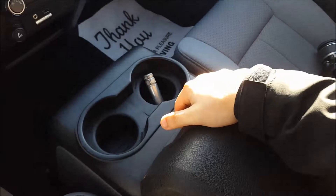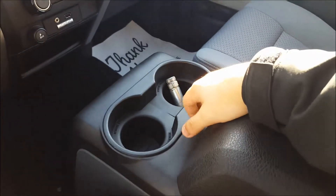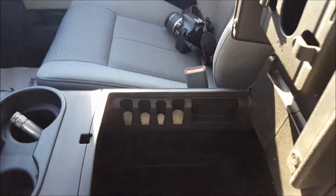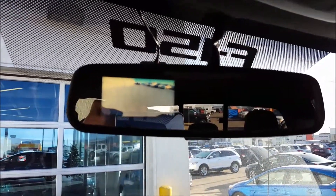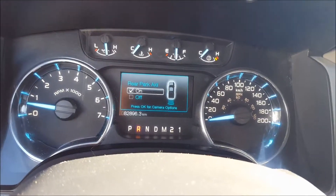Center console in this truck — not too many XLTs come with the center console, they usually come with the bench seat. Two cup holders there — these do remove if you need a bigger cup. Center console with just some storage in there, and a nice little handy coin holder on the side. Up above, you have an auto-dimming rearview mirror — this is also where your backup camera is displayed through. You also have the reverse sensing system — you can turn it on and off just depending if you want it. Up above, overhead lighting and then two sunglass holders, with your mic for your Bluetooth calls.